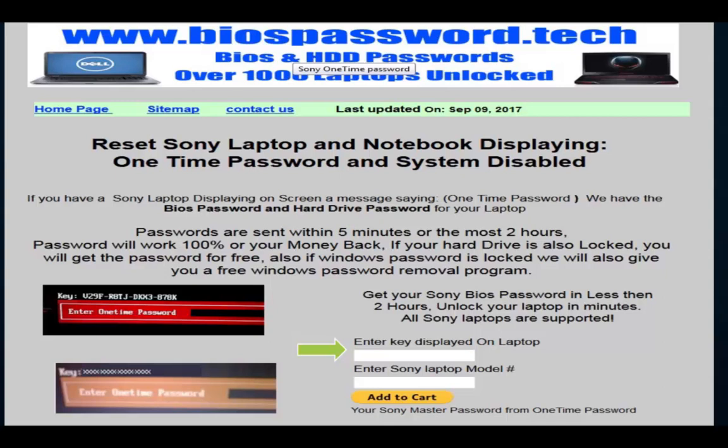Your Sony key is displayed on your laptop screen. After entering the 16-character Sony key, you'll enter your Sony laptop model number in the second field. Then click the yellow button that says 'Add to Cart'.